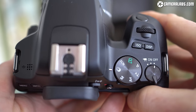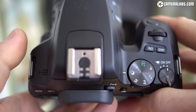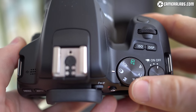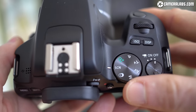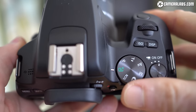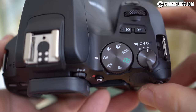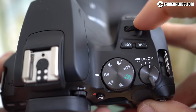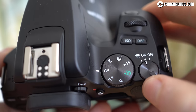At first glance the top panel looks similar to the earlier 200D, but Canon simplified a couple of items. There's no longer a WiFi button on the left side, while the flash off and creative auto modes have been dropped from the main dial. But you still have creative effects, scene presets and full auto, along with the traditional PASM options. Behind the clicky shutter release button is a finger dial — the only control wheel on the camera — along with ISO and DISP buttons and a rotary power switch which sets the camera for photos or movies.